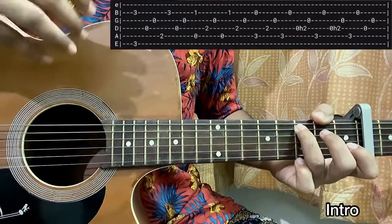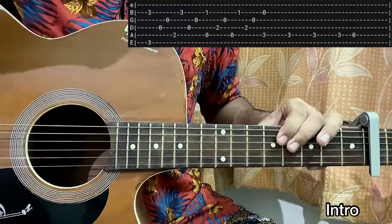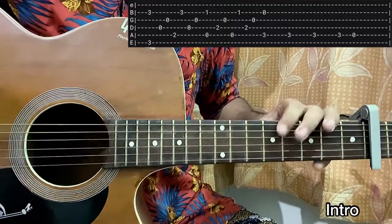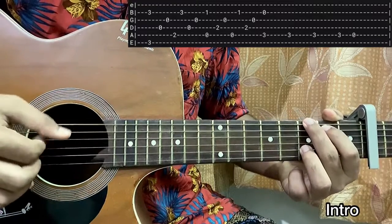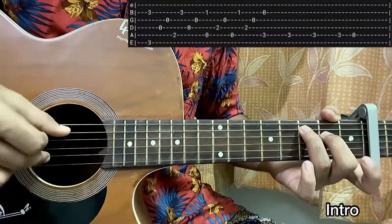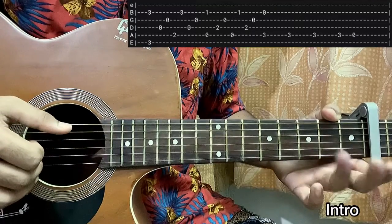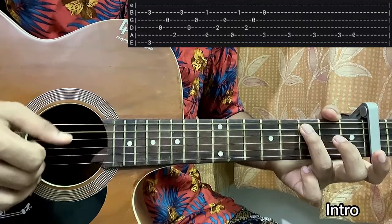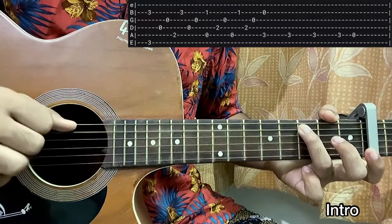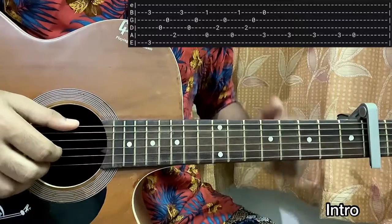The second line of the intro is pretty much the same, but the only change is on the C major 7 chord — you don't actually play the full C major 7. We start with the normal G major chord, then A minor 7, then just pluck the E string third fret and B string open on the C major 7 chord, and then play three, three, three, three, open. So that's one, two, three, four — and that's it for the intro.